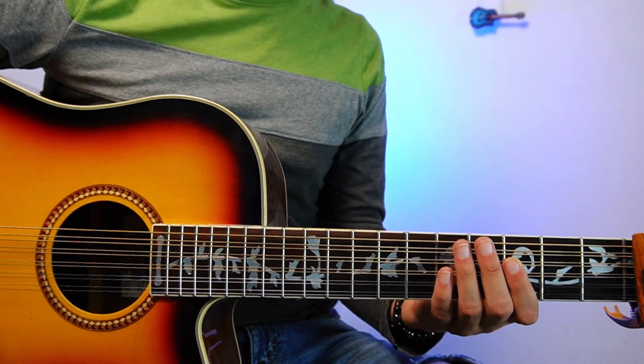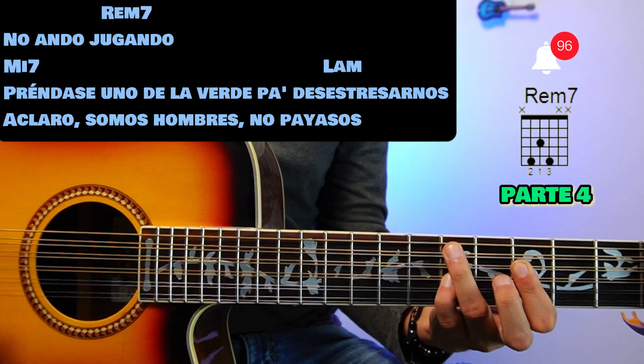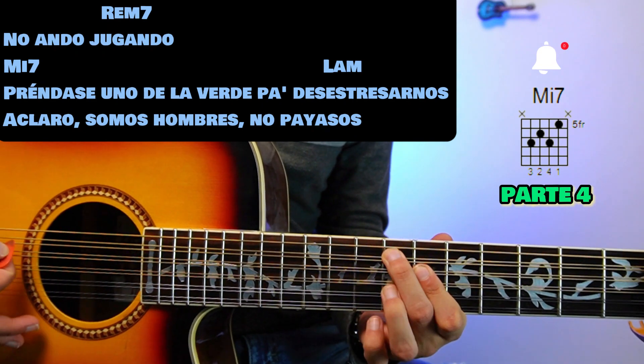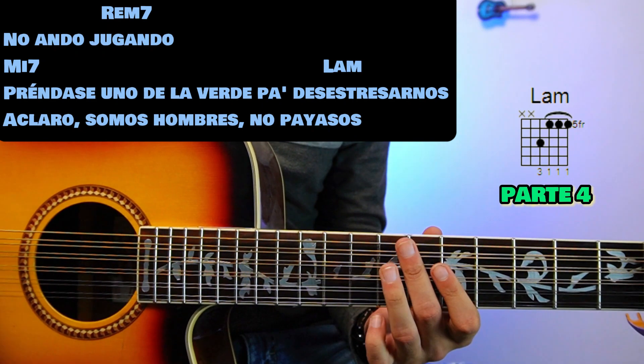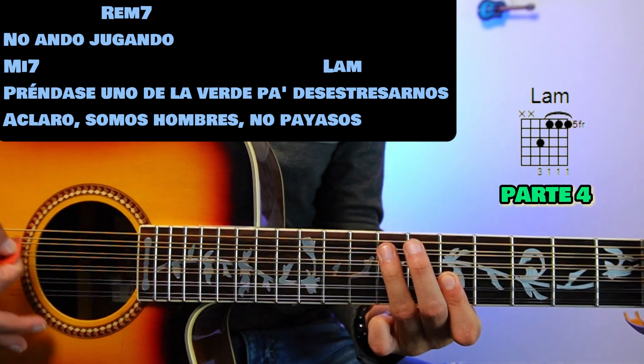For part 4 and last, we repeat the same. On Rem7: 'No ando jugando.' We go to Mi7: 'Prendase uno de la verde pa' desestresarnos.' We change to La menor: 'Desestresarnos, aclaro somos hombres no payasos.'